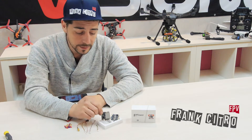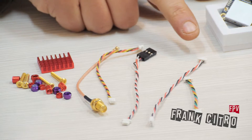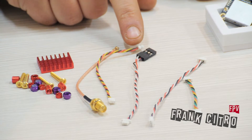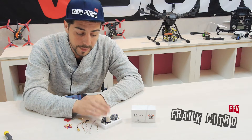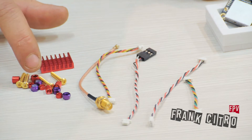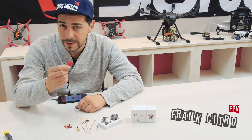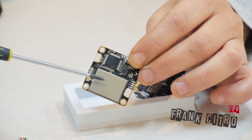What do we have on the box? A Fly Controller, a speed controller board, all cables necessary to mount our Fly Controller on the drone, and screws and nuts with a heat sink that we can mount on our video transmitter.